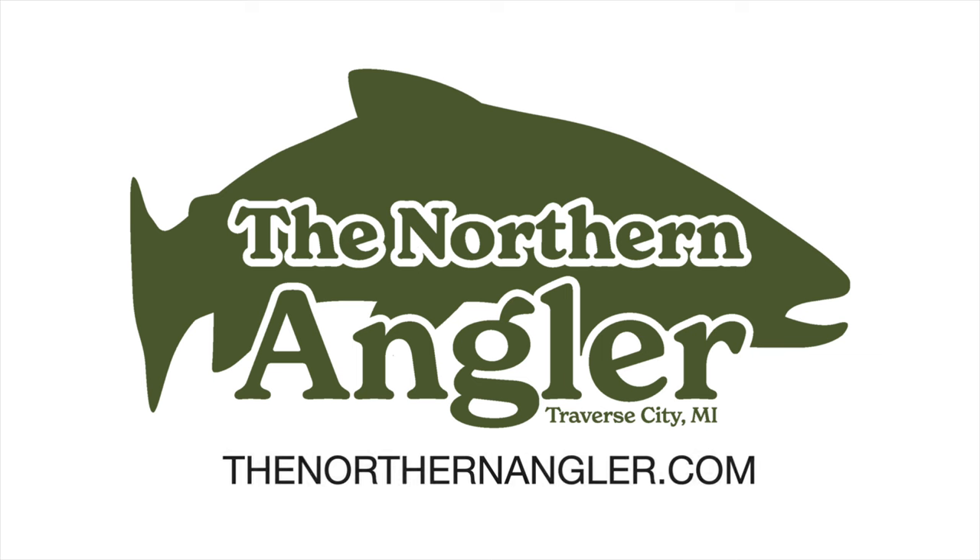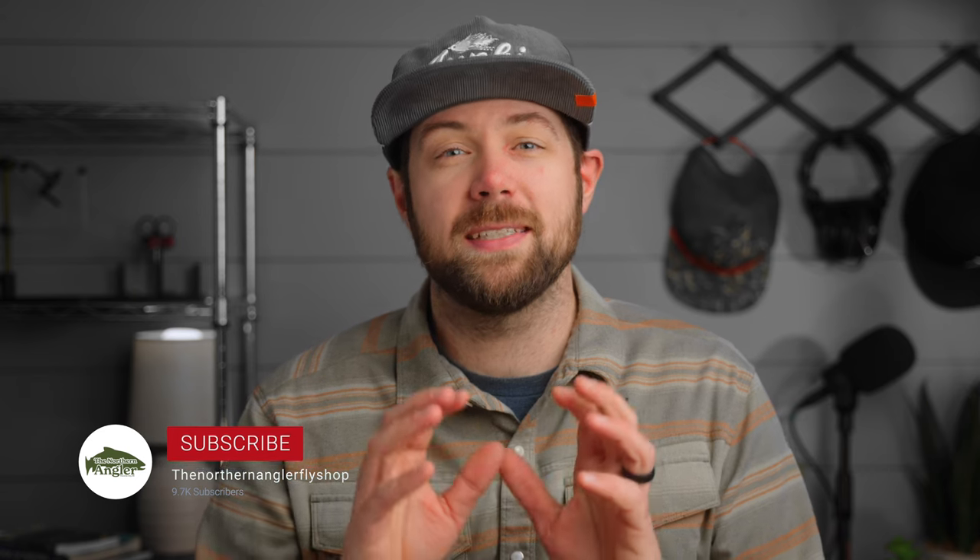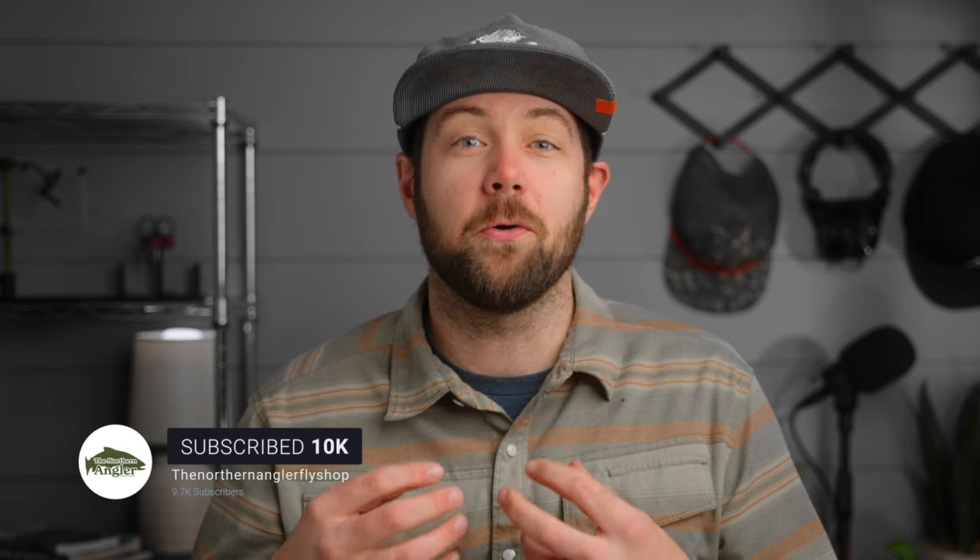From the vise of Matt Bennett comes the Lunch Money, a fast and friendly single hook streamer that can be easily adapted to your home fishery. Hey everyone, Matt here with the Northern Angler in Traverse City, Michigan. You can find all the materials for this fly and lots more at thenorthernangler.com. This is a fly I've been carrying in my box for years, and it relies on a simple blend of natural and synthetic materials to create a fly great for trout and bass.